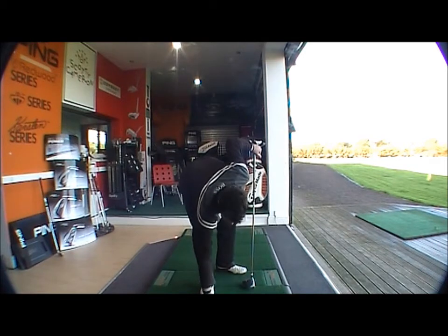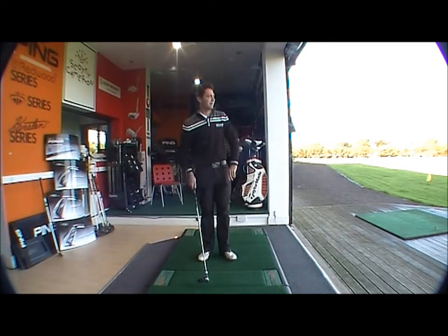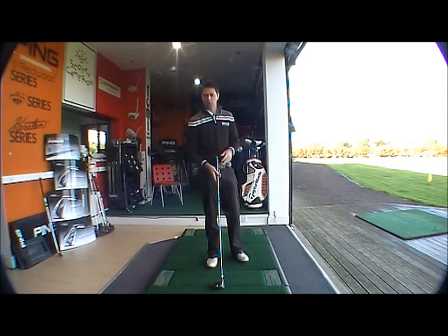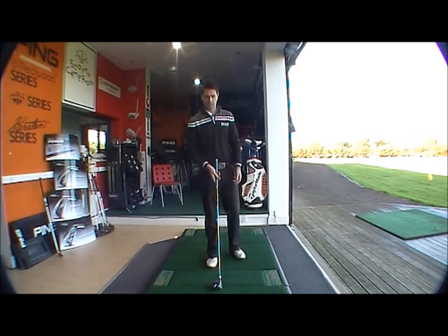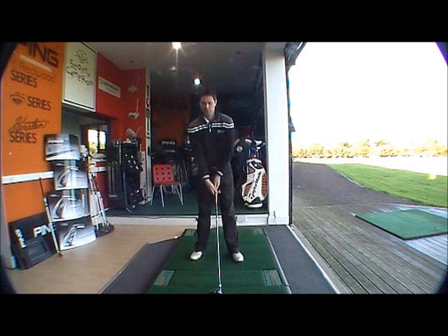I'm just going to hit one, see how it goes, and give you a bit of feedback. The length of the shaft is quite long — I think it's probably about half inch longer than standard. This produces more club head speed, so gives you the longest possible drive you could ask for from a driver.